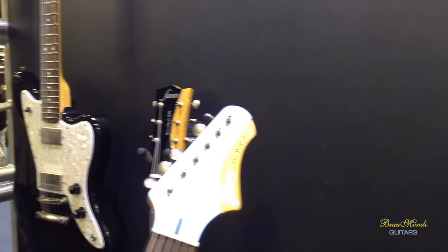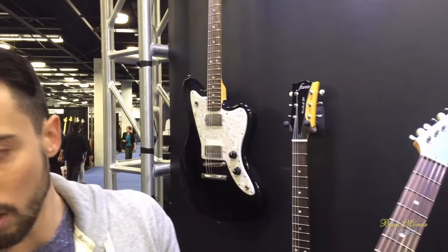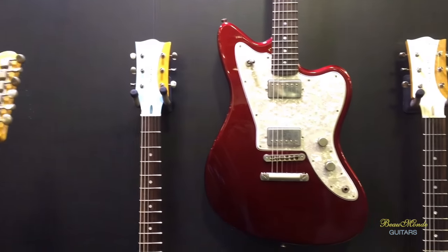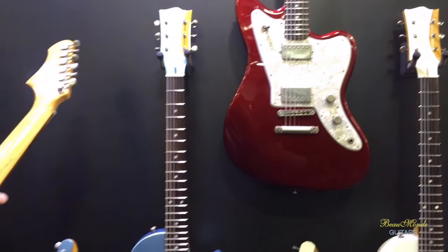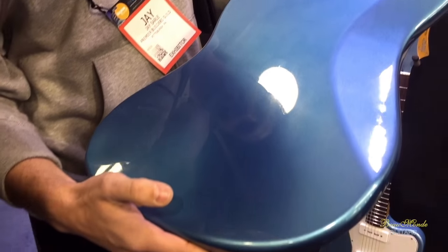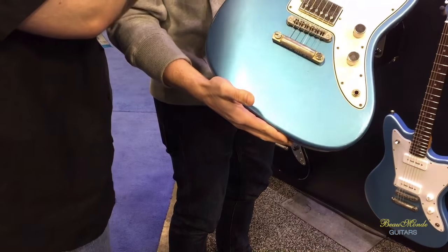I played this one too, very nice. They got that kind of just broken in, well-loved feel. They come with the Levy's Gig Bag, and you can see some of the light distressing there. Some of the checking is starting to happen. That's beautiful. Fanoguitars.com.